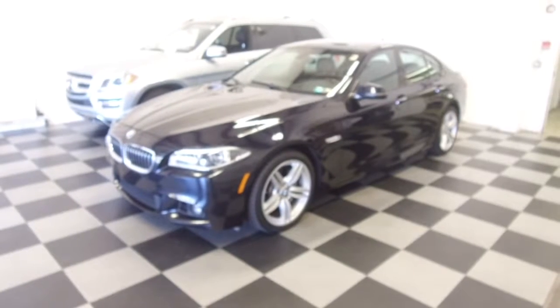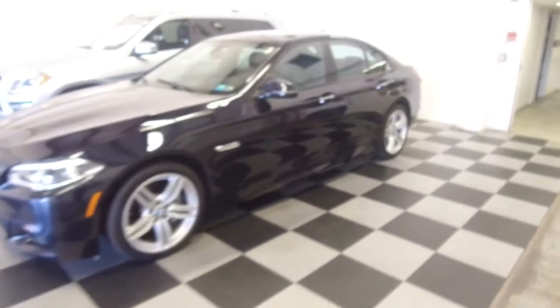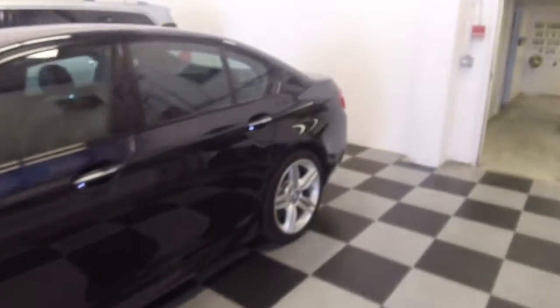Hey, we're here today at eImports for Less talking about how to use a latch system on a 2016 BMW 535i.